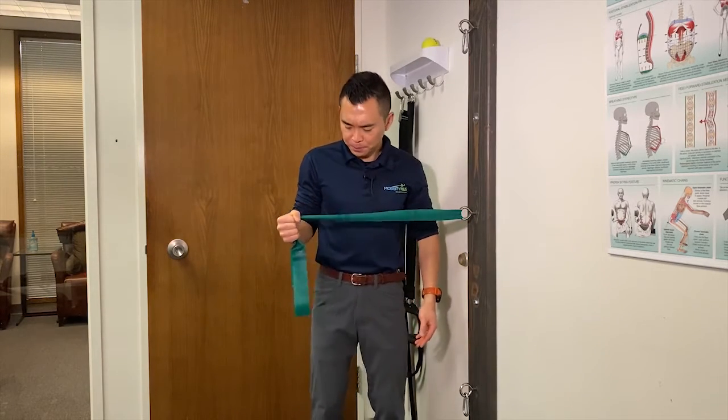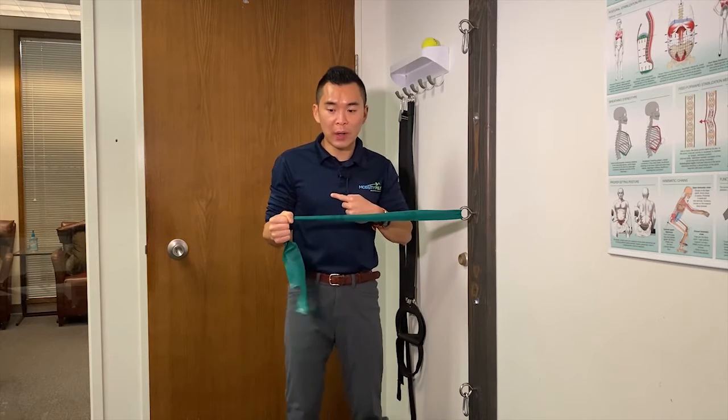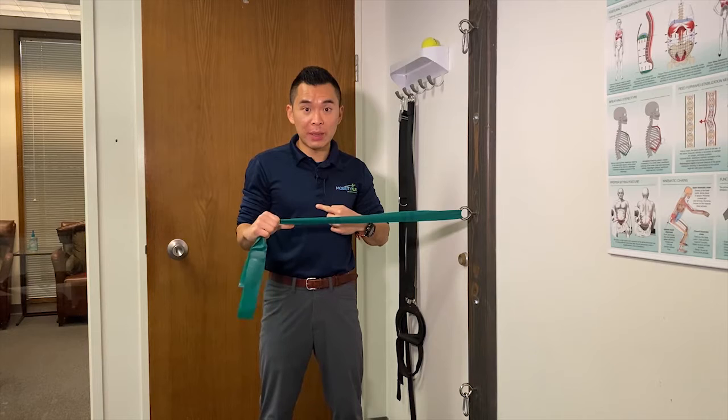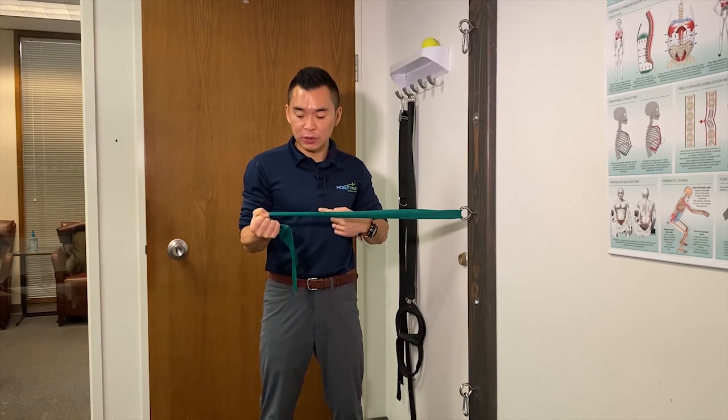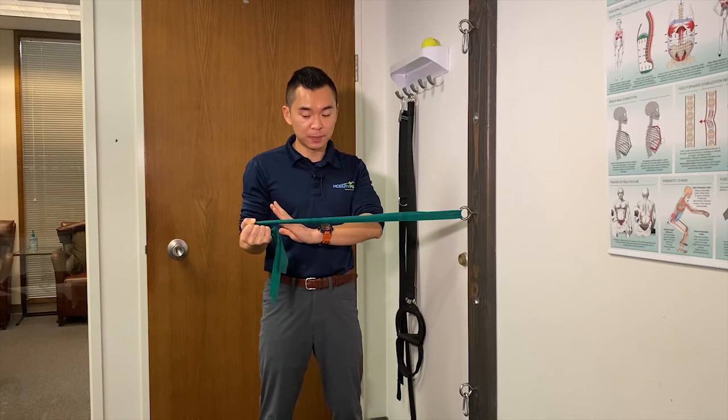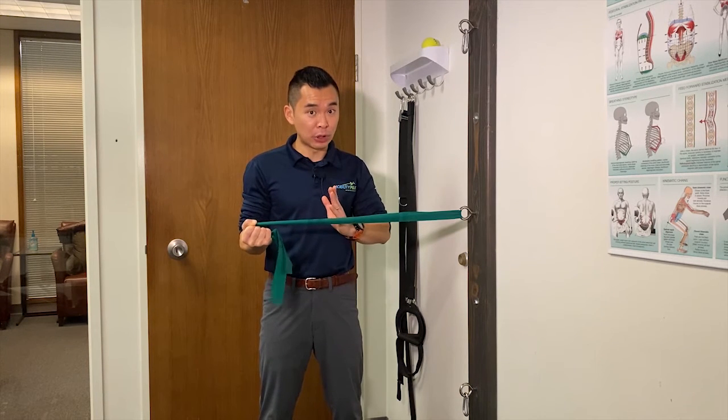From here, you can either just walk away and feel the tension and hold it. And if you want to get more out of it, turn your thumb away to get more external rotation. From here again, you can choose to hold.